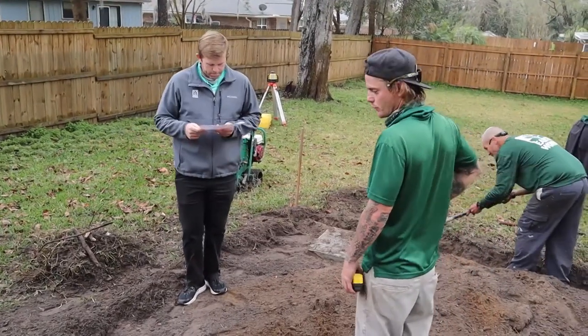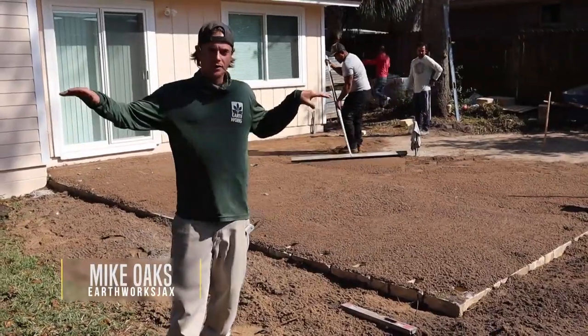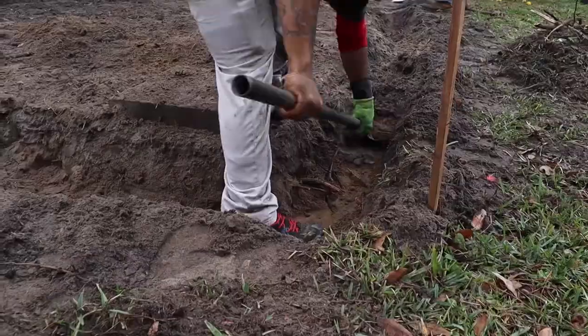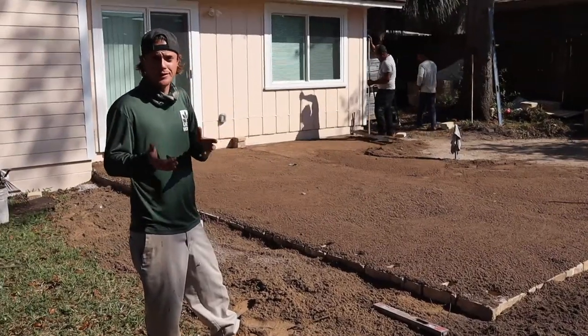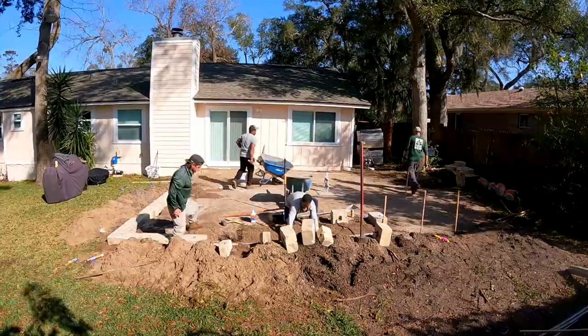Afternoon, Mike with Earthworks. I'm messing with the pitch today. When you buy your property you kind of like your layout — it has dips and humps and inclines and stuff like that. When you add a patio, we can't really have the dips and twists and all that because the pavers are pretty solid. They don't like to bend. These people wanted a nice level patio.